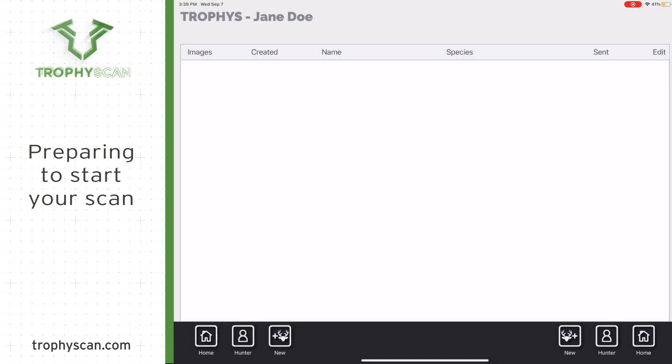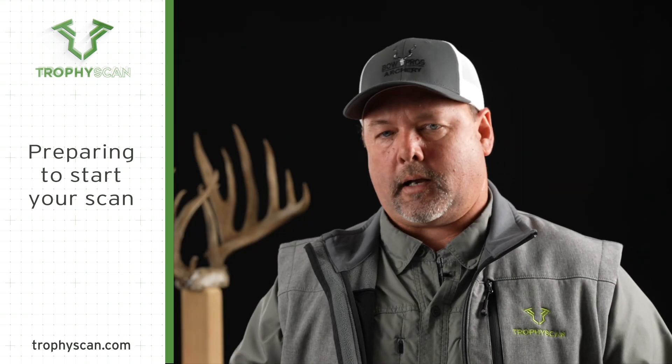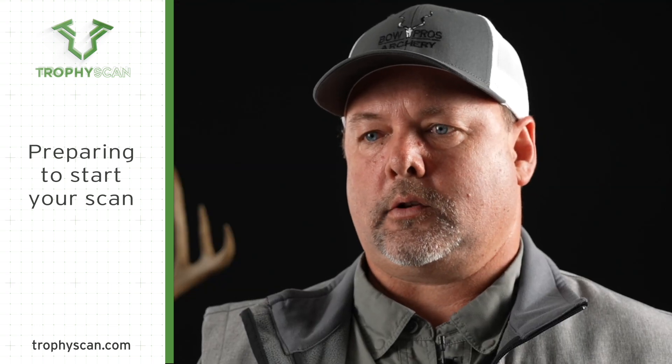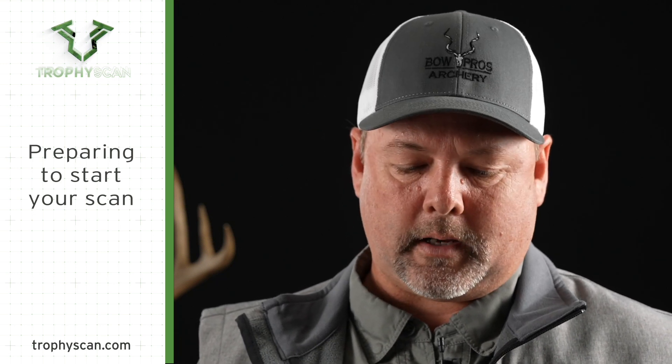Next, touch anywhere in the line that was created, then touch new at the bottom of the screen again on the left-hand or right-hand side. Choose the correct species. This is very important — if you have a white-tailed deer, you're also going to have to choose if it's typical or non-typical. It's very important to make sure that is correct because it's going to affect the score at the end.